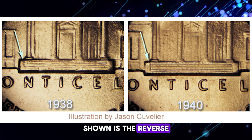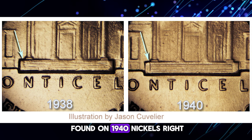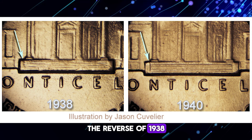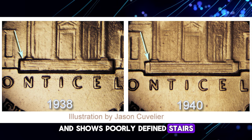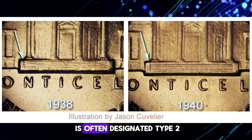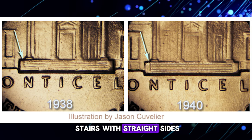Shown is the reverse style found on 1938 Nickels (left) and the reverse style found on 1940 Nickels (right). The reverse of 1938 is often designated Type 1 and shows poorly defined stairs that are somewhat uneven. The reverse of 1940 is often designated Type 2 and shows better defined stairs with straight sides.